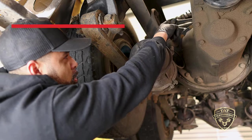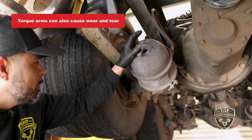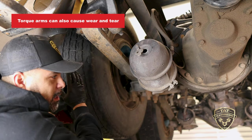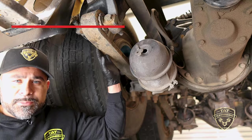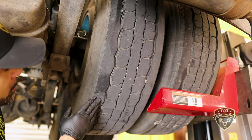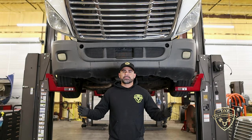On the steer axle, for the tie rod ends, you have torque arms that are up on top of the axle as well — those can cause you to have some wear. But this particular cupping right here is going to be from worn out suspension. This here is another sign of wear — you can see the cupping that's going on. This is another sign of worn out suspension.